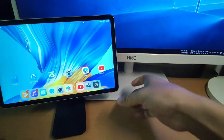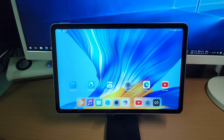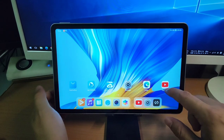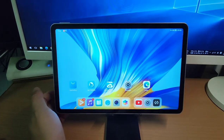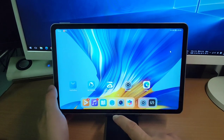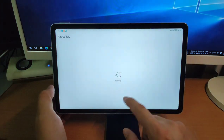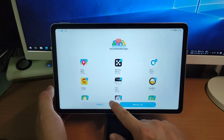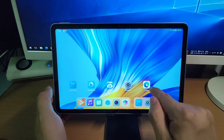Now I will focus on the Honor pad and show you how to install YouTube for Amazon Fire TV. First, I will uninstall this YouTube and show you how to install it from scratch. We will use the internal browser or you can download the Edge browser from the app gallery. I already downloaded the Edge browser, so click the Edge browser to open Google search.